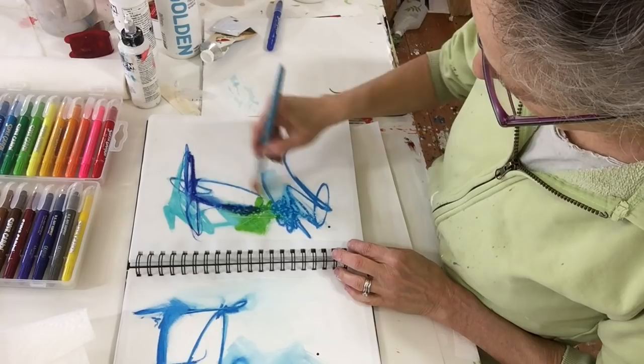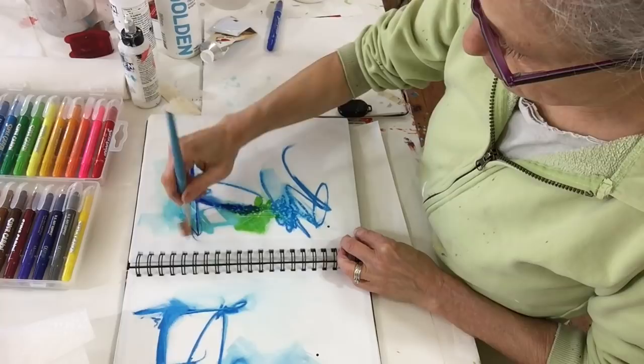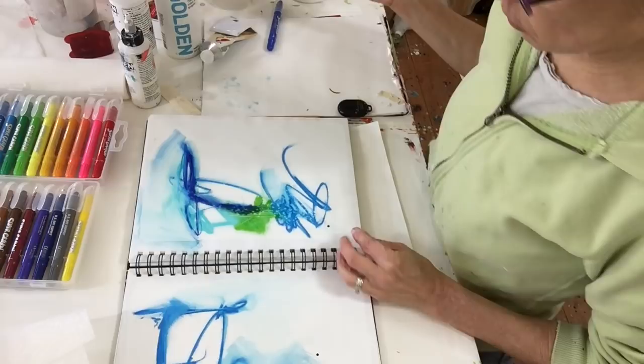And then I'm going to mix my brush in the water and see if I can spread the color around a little bit. So these are like water-soluble crayons, but they're really creamy — and make sure not to use them if you're not over the age of three.